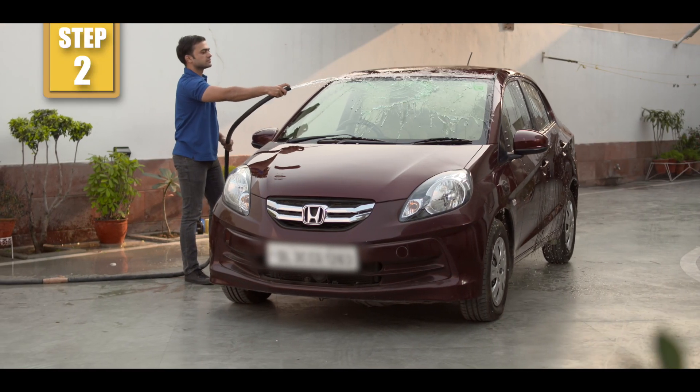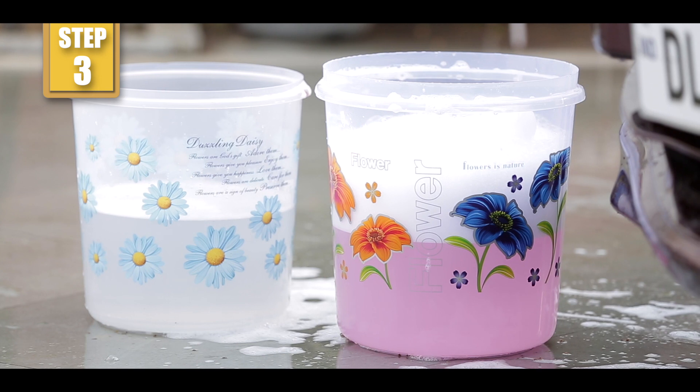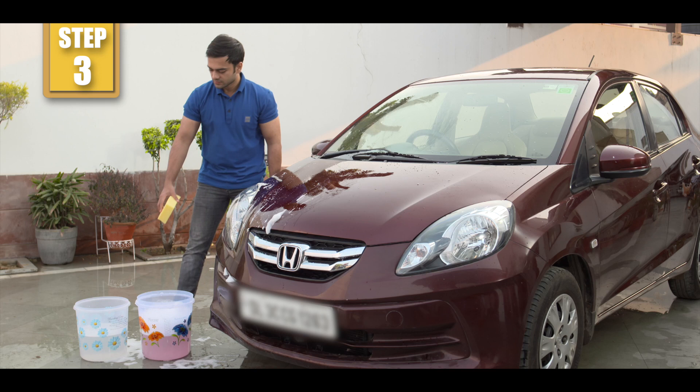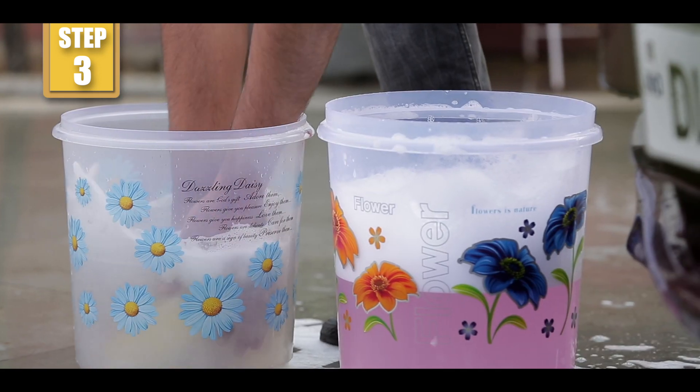Park your car in a shaded area. Wash your car to remove dust and grit, then get two buckets of water. Use one to mix the shampoo, and use the other to clean the sponge after spreading the shampoo on the car.